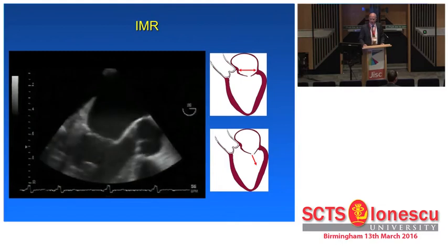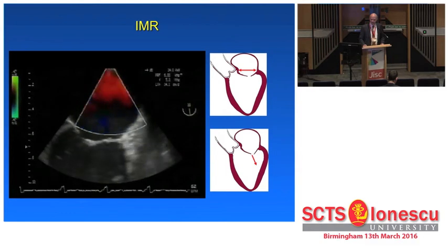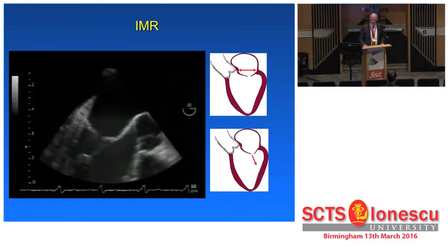On echo, it normally looks like this: a displaced mitral leaflet, and you see this bend.